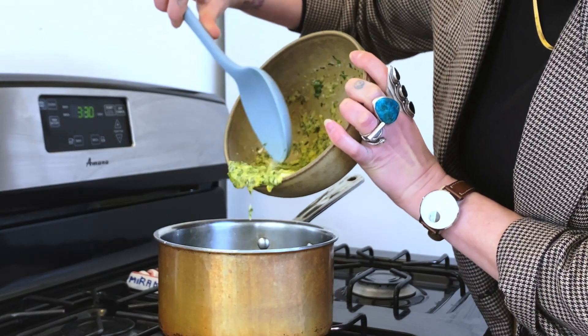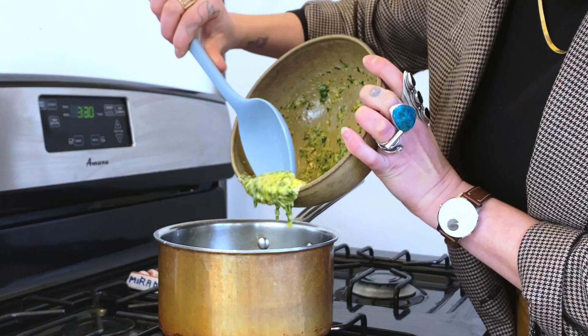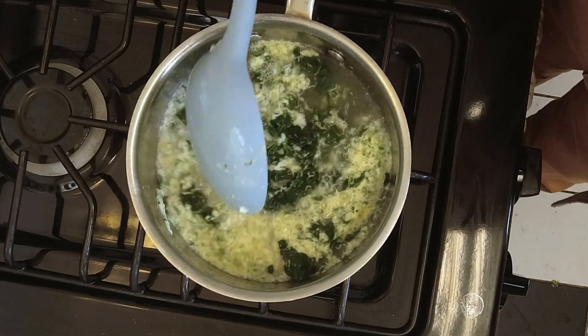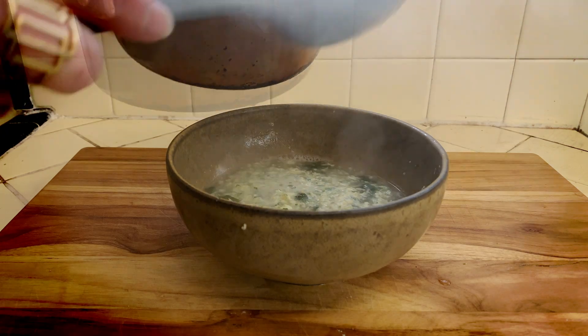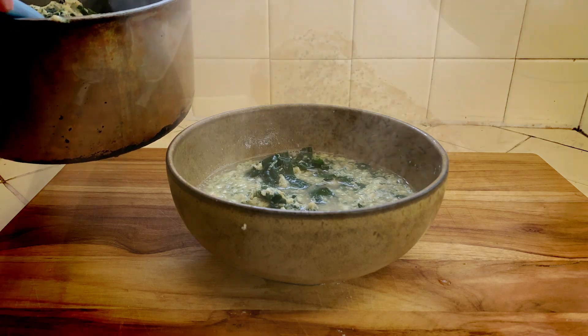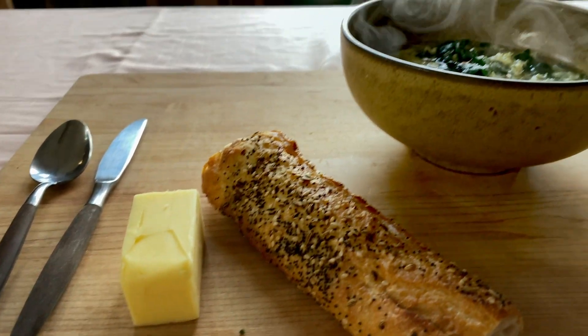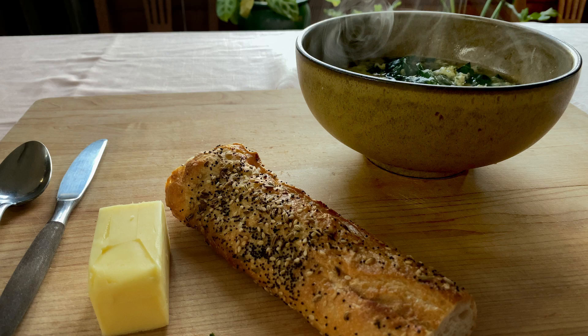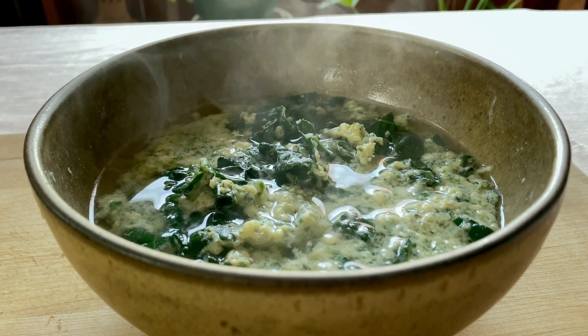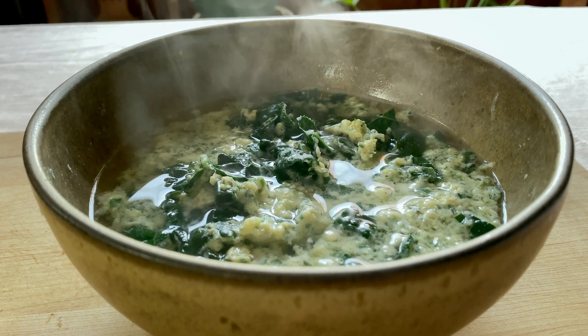Now it is time to drop your egg mixture in and give it a very gentle stir. Flop that into a bowl, and you are now entitled to eat as much bread and butter for dinner as you'd like. This soup is actually really delicious on its own, or with bread, either way. And there you go — Italian egg drop soup.